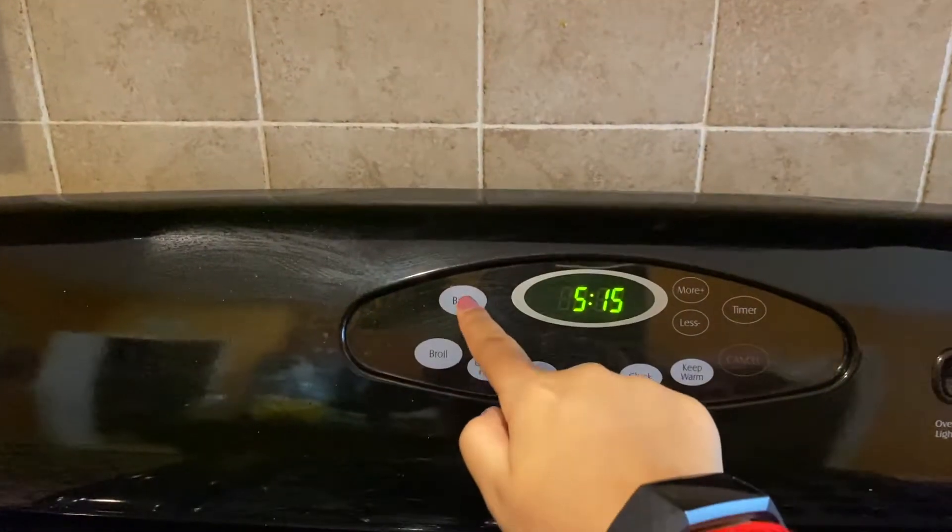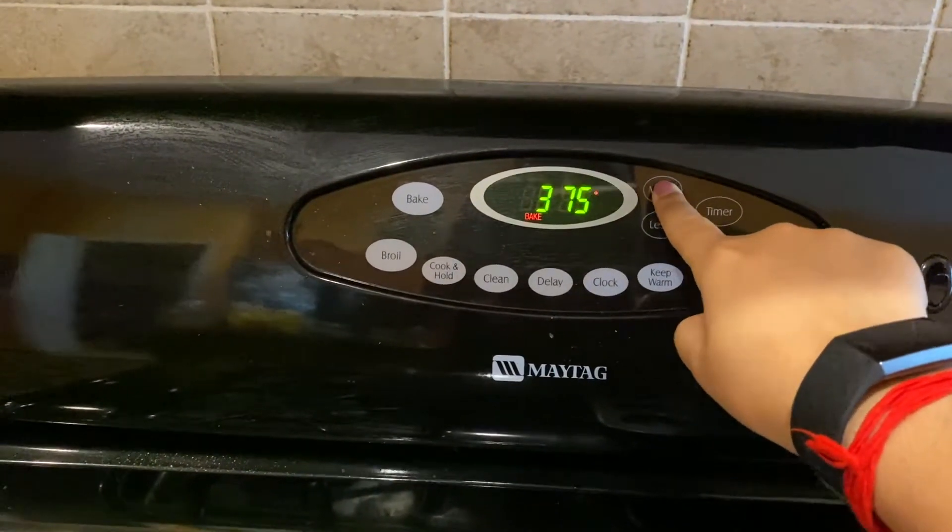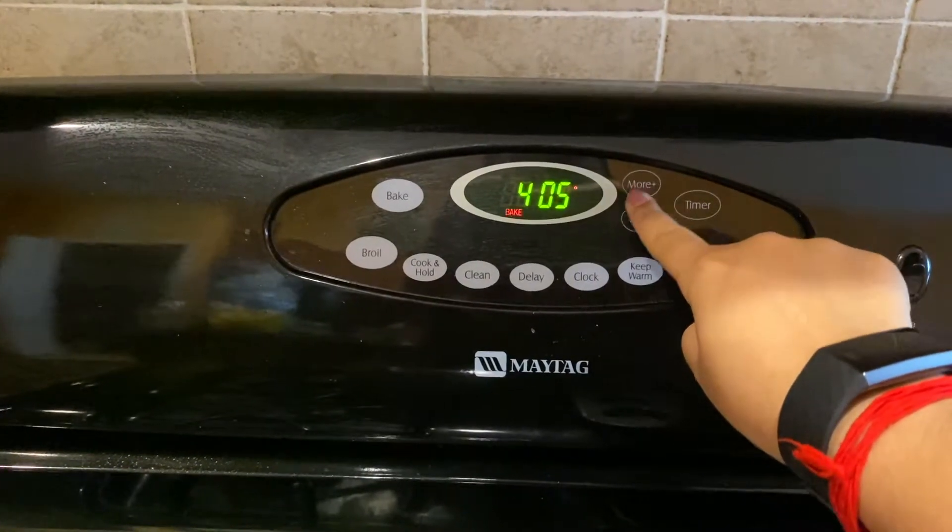Before I started baking I preheated the oven to 400 degrees Fahrenheit, so it would be ready by the time I was done with my batter and filled the tins.